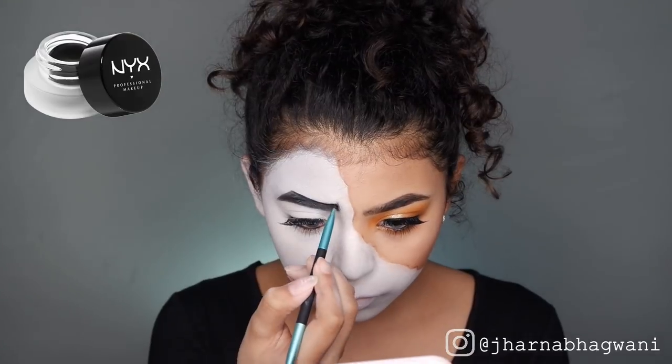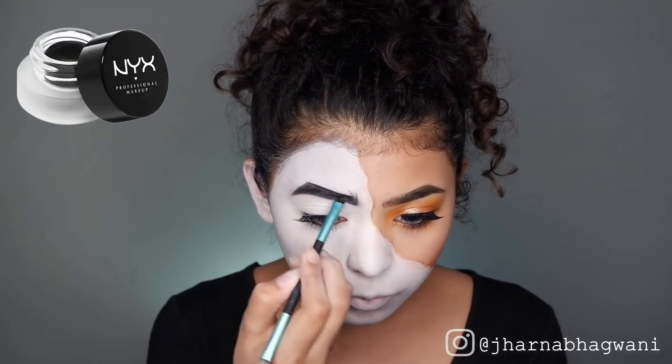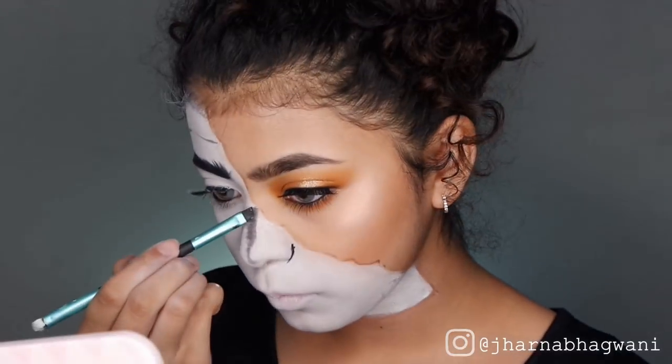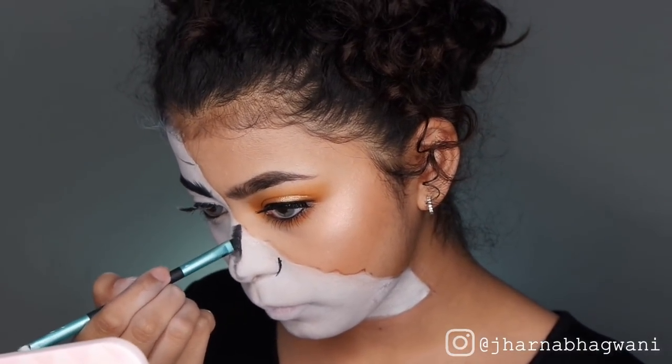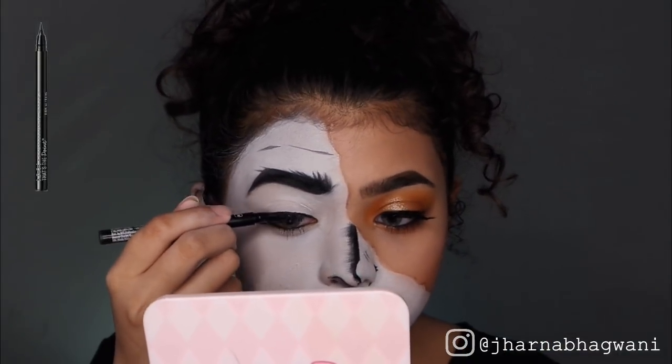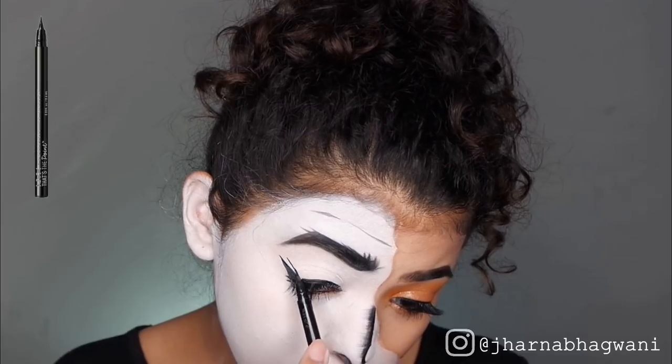Setting the face paint in with some powder. For the black, I'm going to be using my gel liner again to draw in my crazy eyebrows. I'm also going to be using this for details and shading. Here, I'm shaping my nose to look smaller and more two-dimensional. Using NYX That's The Point Liner in Hella Fine, I'm drawing in some lashes and fake tears.